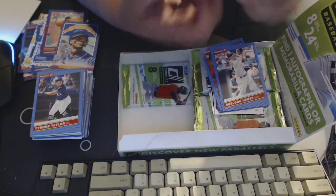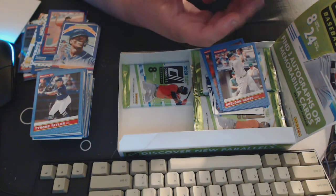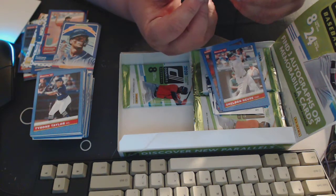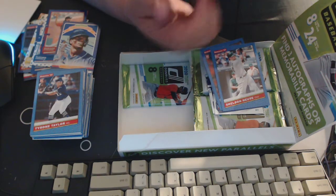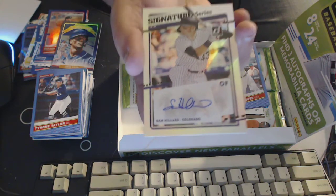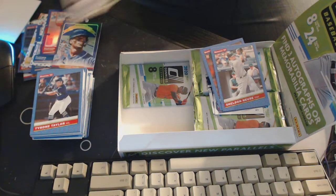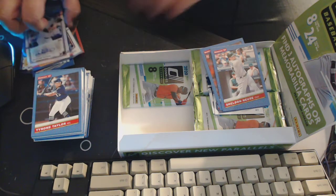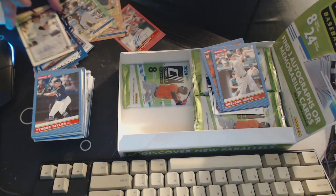Autograph — nice! Right on. Sam Hilliard autograph — it's not Nolan Arenado, but I'm not upset with that. It's not numbered, this one isn't numbered, but I'll take that any day — that's awesome. That's two of our hits. I'm gonna keep these separate so I don't wreck them.